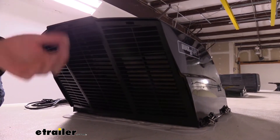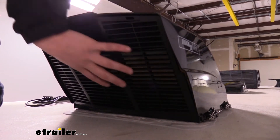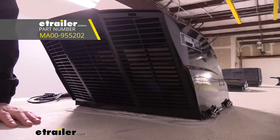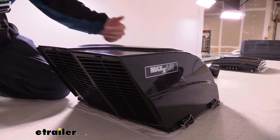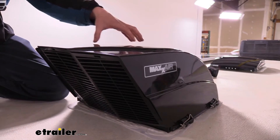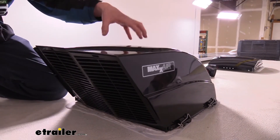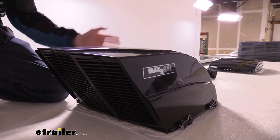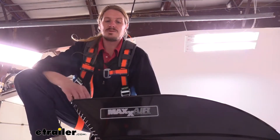Here you can see the back louvers where air can be drawn in or exhausted depending on your fan settings. Behind the louvers we have a bug screen, which is available from Max Air. It doesn't come included with the vent cover, but you can pick it up at eTrailer for that second layer of protection to keep out bugs and critters. This cover works with just about any standard 14 by 14 vent. It comes with its own mounting hardware with special instructions depending on the model of fan you have. Some Max Air fans may already have clips on them, making installation extremely easy.